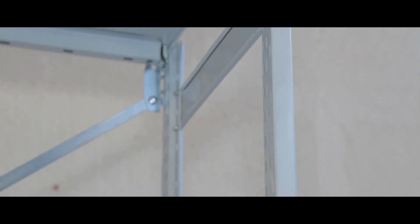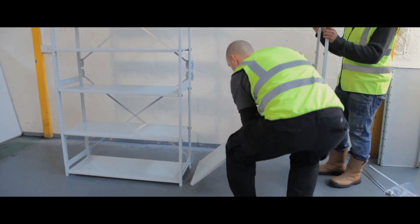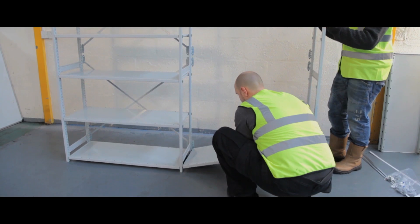Economic and fully adjustable, Stormer mono shelving is ideal for general purpose storage. Rapid delivery starter packs come with six levels of shelves, 300-600mm deep and take up to 70kg.